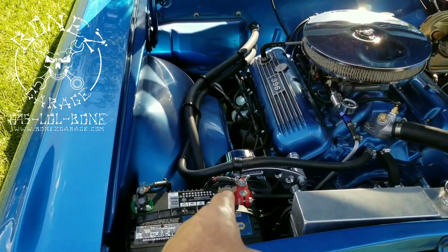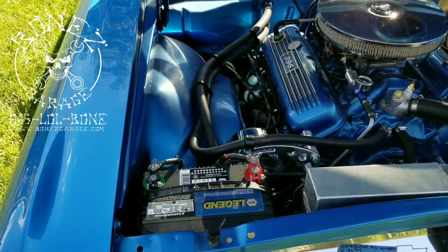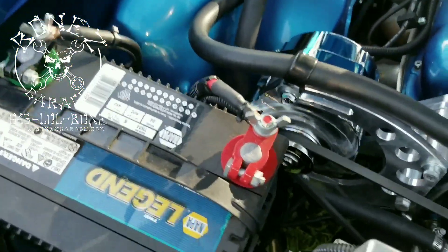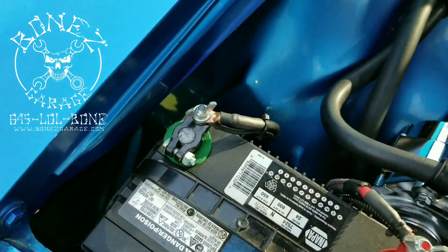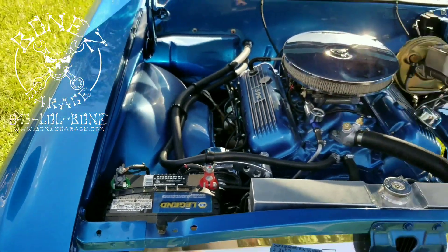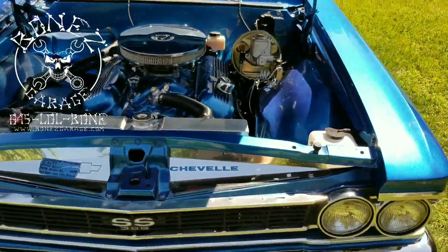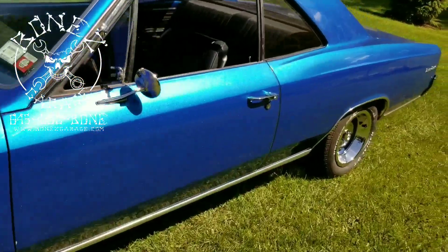We also did all new battery cables — we make up all our own battery cables. It's nice and easy: all you have to do is turn the wing nut, pull it off, pull the battery cable off, and store your car for the season — no big deal. This car came out beautiful. And then on the interior...